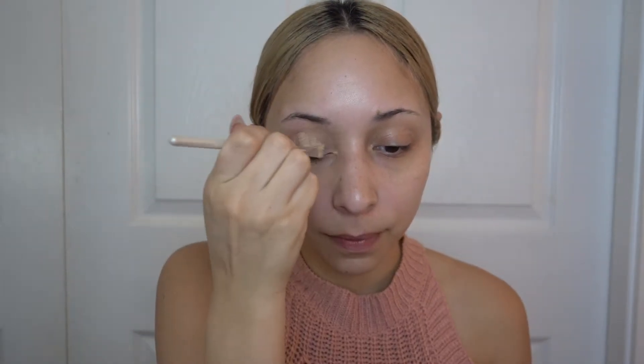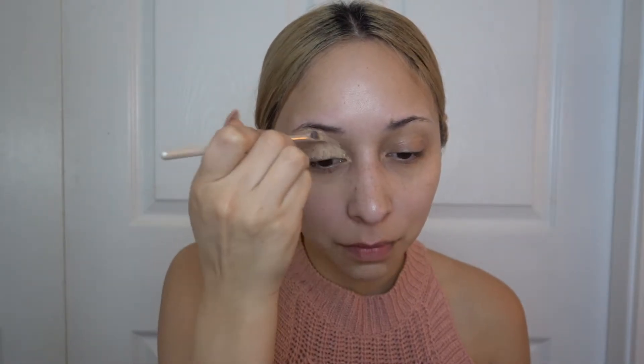Hi guys, welcome back to my channel. To begin this makeup look, I'm going to first prime my eyes using the MAC Soft Darker Paint Pot, applying that all over the lid and blending it with my finger to make sure it's blended evenly.